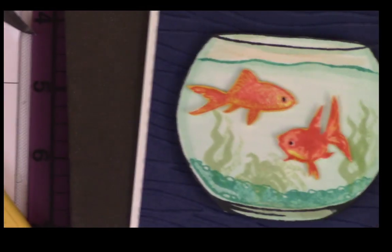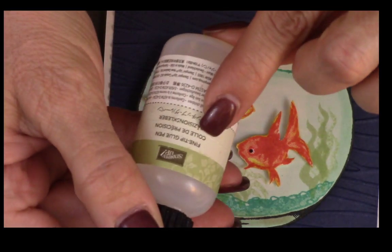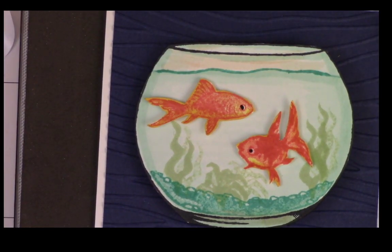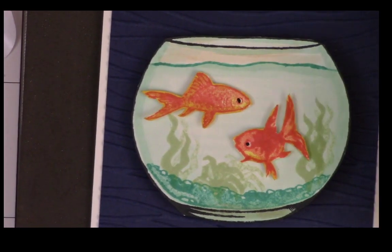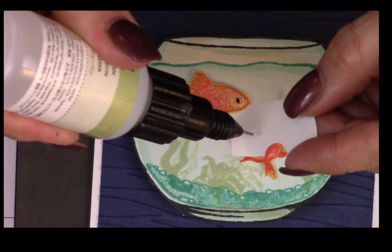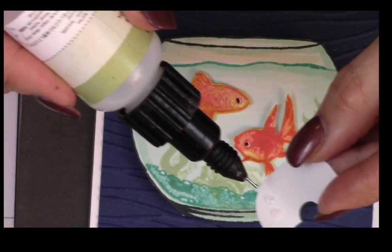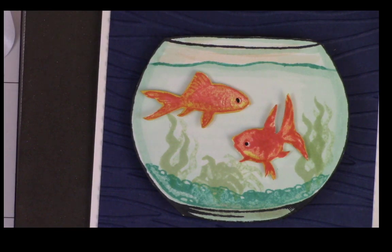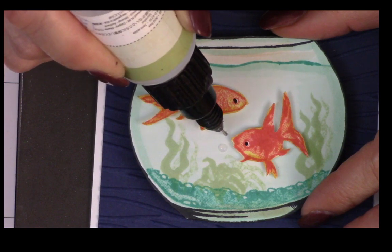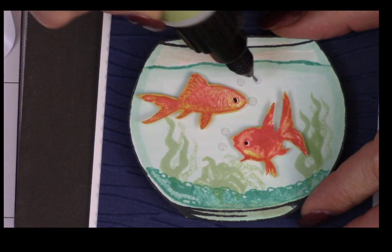Now we're not done — we have to do the last part, my favorite part. I'm using the fine tip glue with that neat nozzle. If you don't put the top on, all your glue dries. I'm going to put some bubbles. When I use fine tip clear glue, I always squeeze it first because the first squeeze has air bubbles in it and I don't want that — I want the next one to be a solid bubble. So never squeeze to apply clear the first time. Now I'm going to put a bubble there, and a bubble there, and there, and there, and there. There we go.